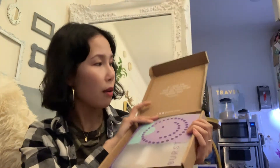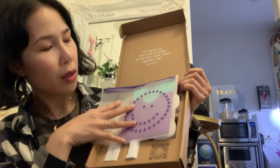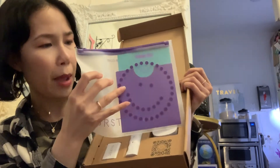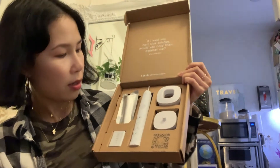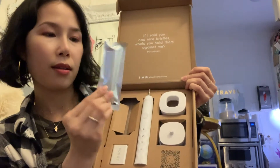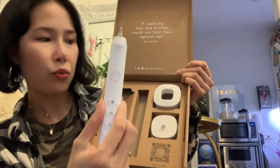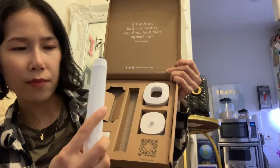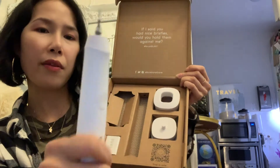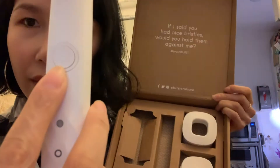So we're gonna do an unboxing of this toothbrush, my first impression. It comes with this smiley face travel pouch and a pamphlet. I think this is a toothbrush head, and this is the body of the toothbrush — really nice and sleek, and it has this smiley face on it. I love the detail.